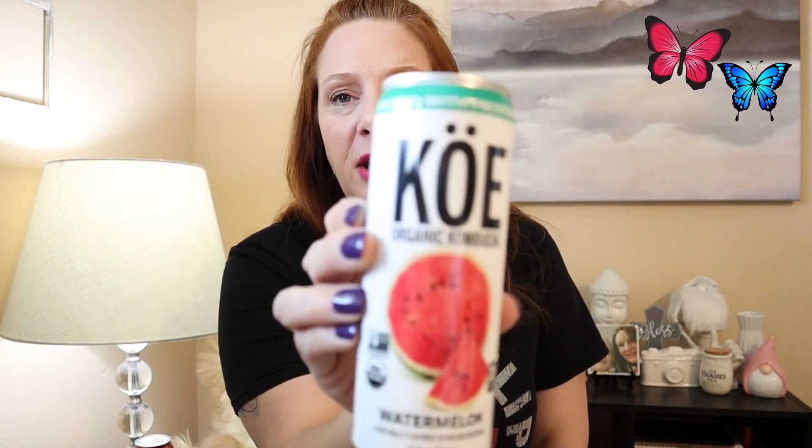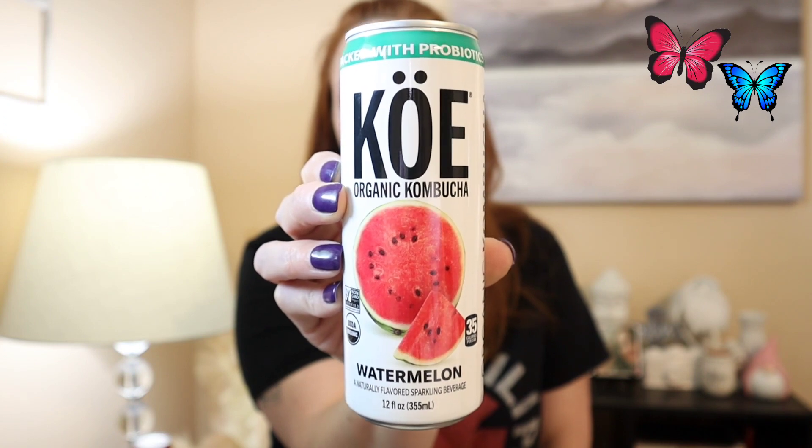I found one more of the Koi Organic Kombucha — this one is in the watermelon flavor. I really liked the blueberry ginger. It's something that's an acquired taste, kind of like how a lot of people don't like avocados or guacamole. But if you want to try it, I only bought a few since it's just me drinking these. It's a watermelon artificially flavored sparkling beverage packed with probiotics. That's what I like — it's packed with probiotics, it's good for your gut.